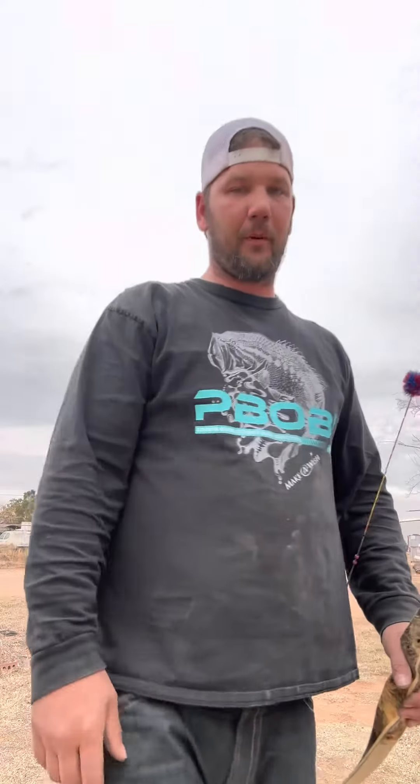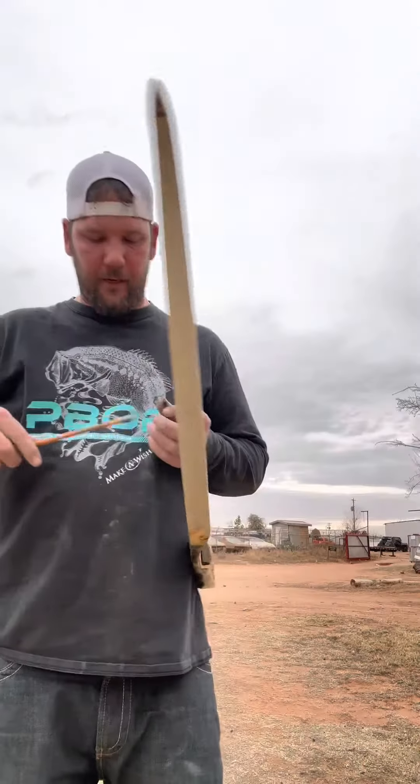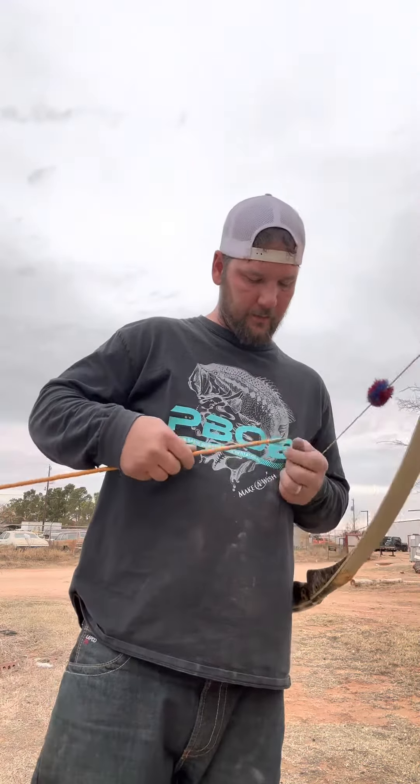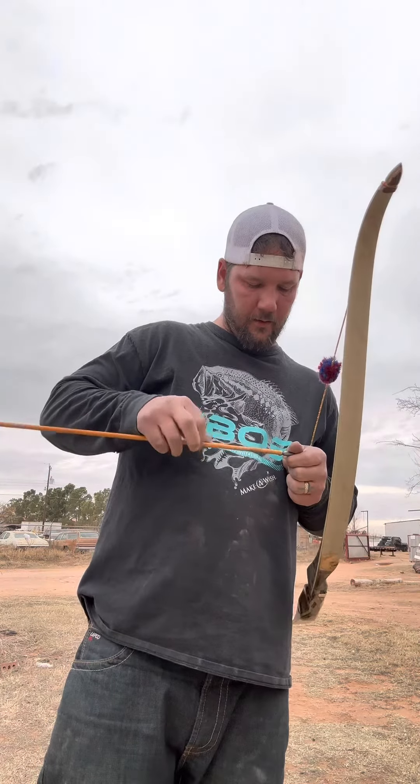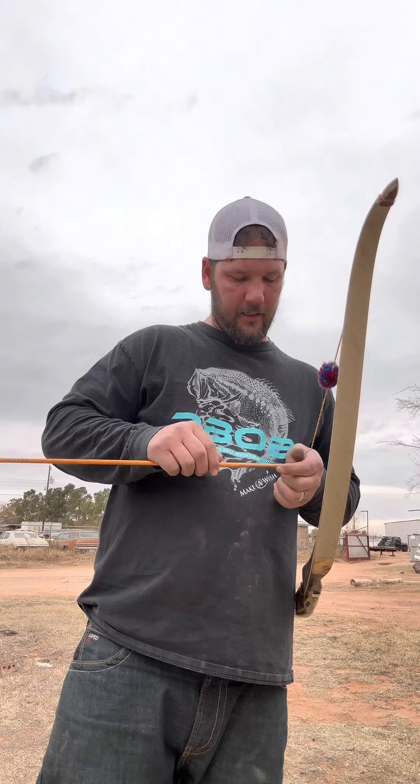181 fps — that's out of 10 grains per pound. Let me grab the arrow and switch the tip; dropping from a 200-grain to a 100-grain tip will bring the arrow down to 361 grains. The points aren't exact, but this arrow is 361 grains — so that puts it at 8 grains per pound at my draw.